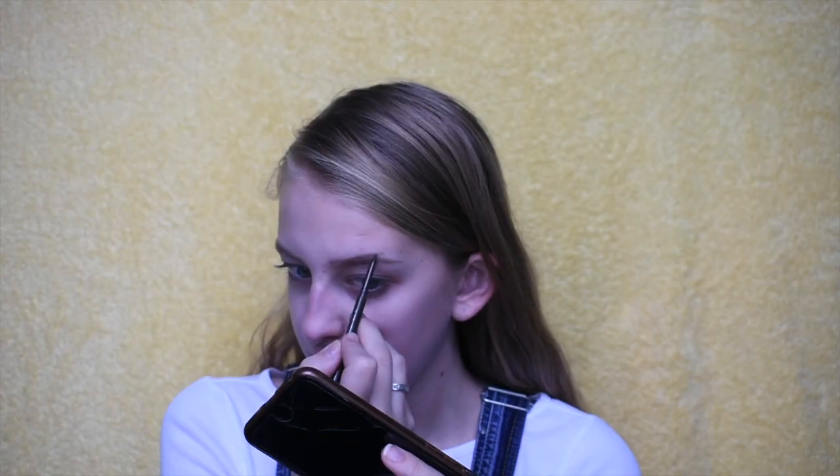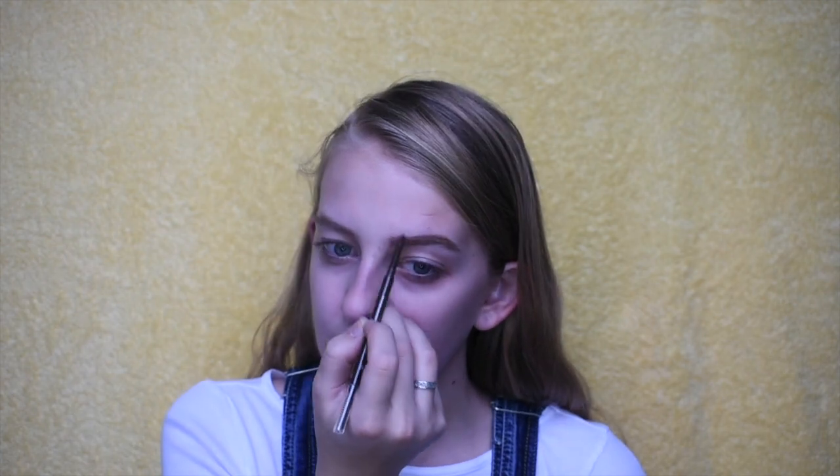Starting out this tutorial, I'm going in with my Tarte Amazonian Clay brow pencil and filling in my brows super lightly — nothing too crazy. Then I'm going over them with my e.l.f. wax pencil just to sleek them down, then brushing back through them. Next I'm going in with my NYX eyeshadow base in the shade white and laying this down for both eyes to make sure the color pops, then setting it with my Derma E translucent powder.